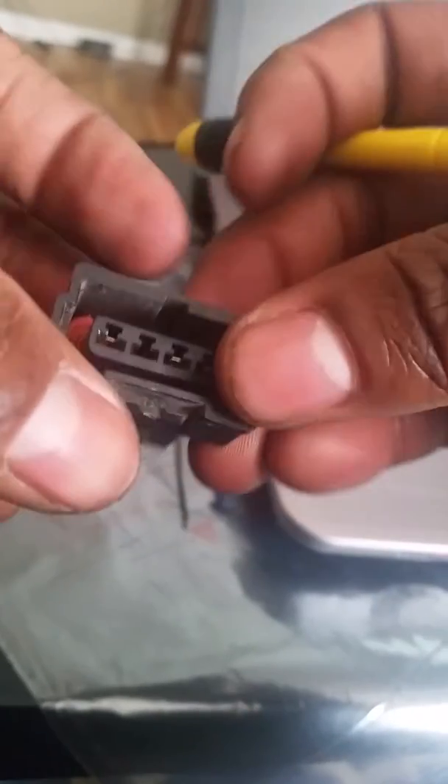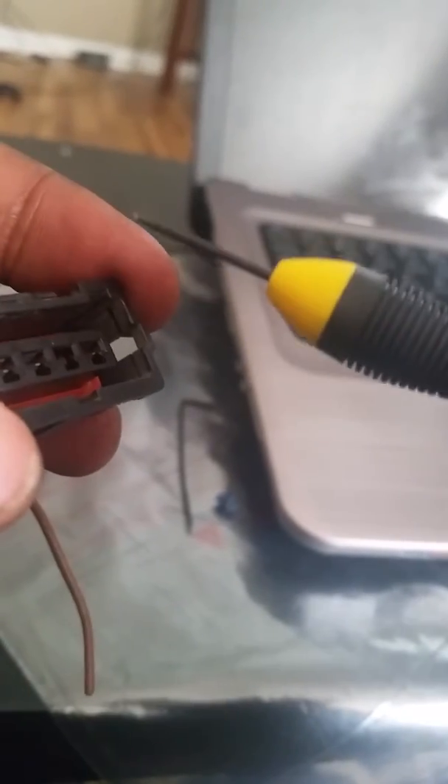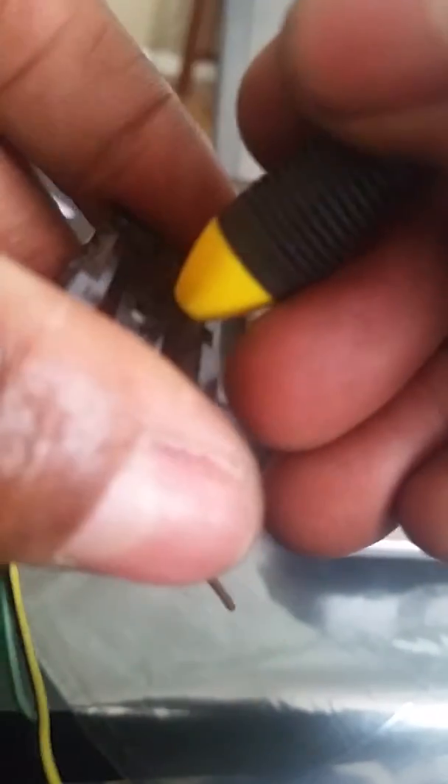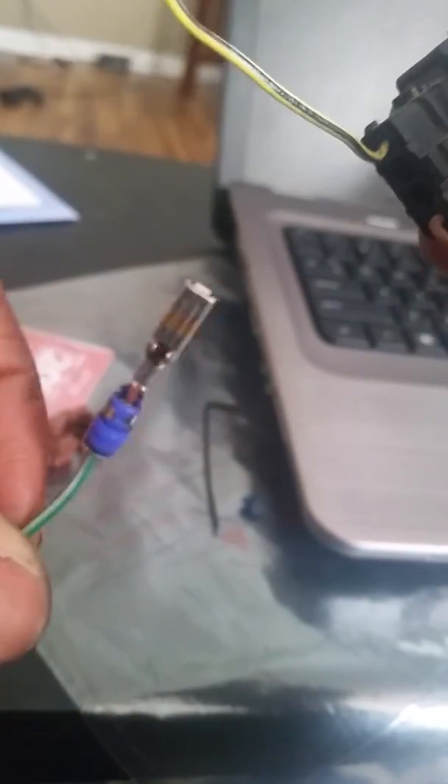The next thing you want to do is get these connectors out and move them around to where they need to be. On these connectors, you just have to figure out where to press down. I looked inside to see where the notch is. Go into the smaller circle, push back until you can't go anymore, then tilt your screwdriver up and pull on the wire at the same time — it should come out. Push in as far as you can go, push back like that, then pull out. There you go — a good connector.